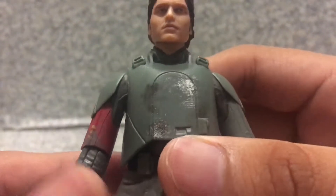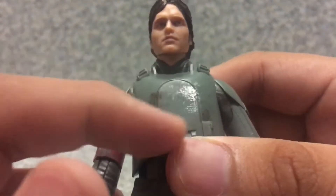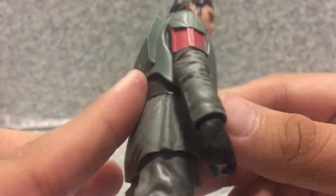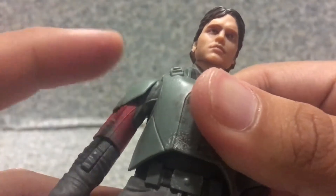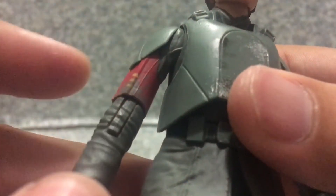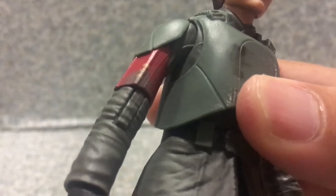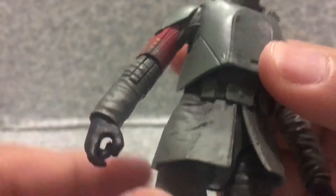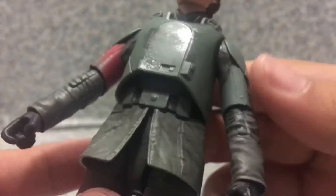Now take a look at the outfit here. There are some scratch marks — silver paint pieces here, and also black shading. On the back, nothing much, just clean. On his arms you can see some shades of green or brown — I guess that's supposed to be mud.